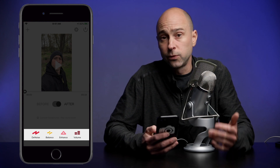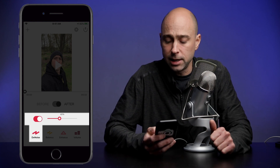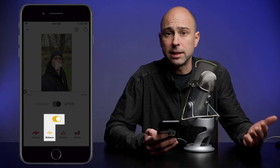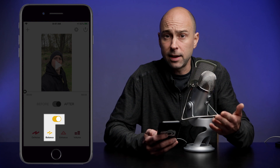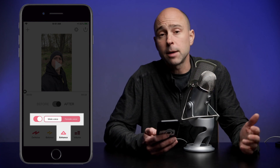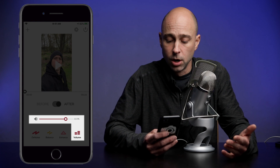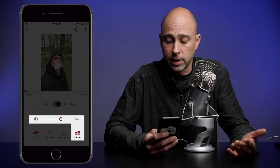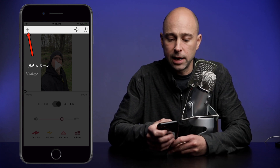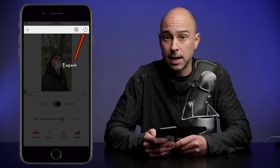Down below that we have several tools for processing your audio. You have denoise, which is an on/off button with a slider — the default is set at 40% and I found that works pretty good. Next you have balance, which is going to help the balance of your voice, kind of like the voice leveler they have for the plugins for DaVinci Resolve. Then you have enhance, which is just going to enhance your voice and make it sound a little bit better — you have the option to choose male or female. And then you have volume, where you can raise or lower the volume. I just leave it around 100%, and if you double-tap that button it brings it right back to 100%. Up at the top you have a plus button to add a new video, some settings, and your export button on the top right.